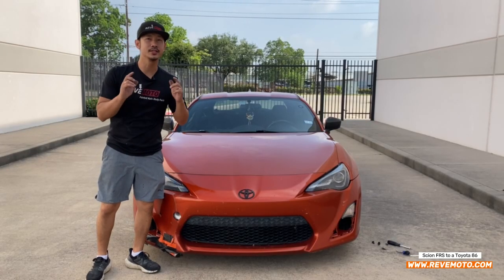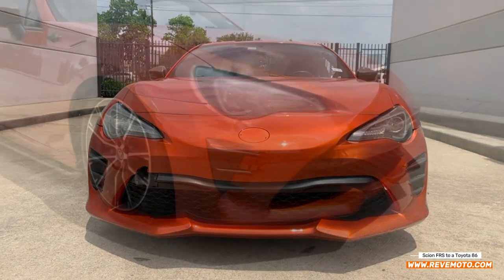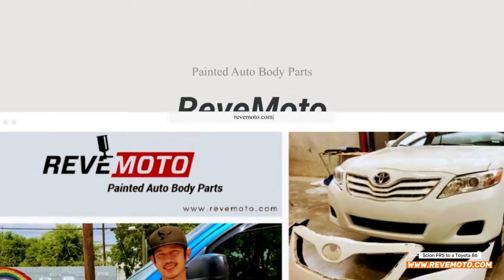Hey guys, Rolando from RedMoto. Today we're going to go ahead and change out this FRS bumper to an 86. If you guys like this video, go ahead and like, subscribe, and turn on that push notification. And if you guys need any prepaint auto body parts for your car, go to RedMoto.com, your prepaint auto body parts source.